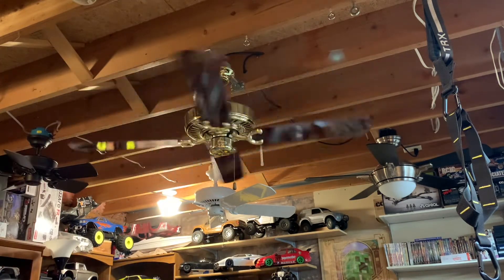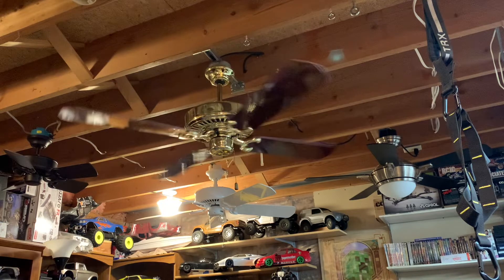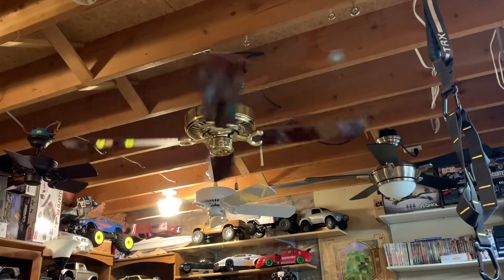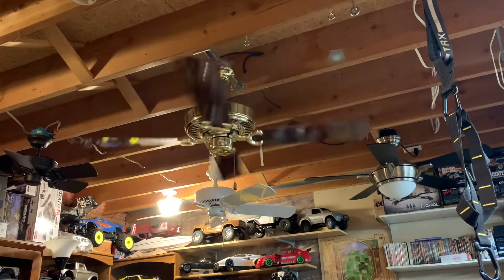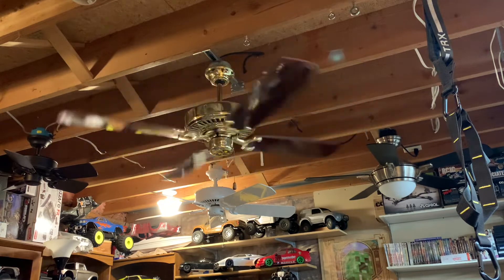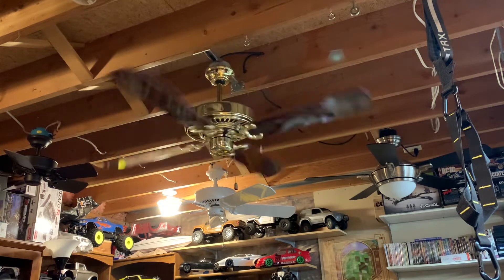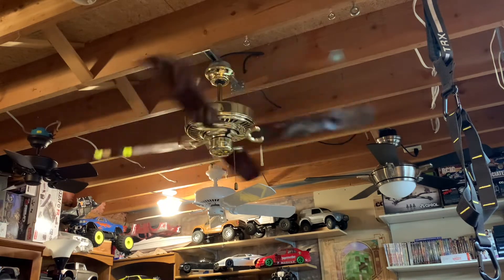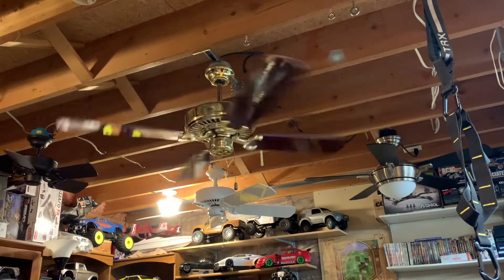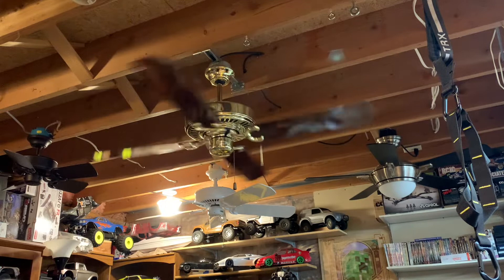Starting off with low speed. The fan is still pretty quiet. With this many blades it's a lot more obvious that one of the blade arms is bent up — you can see it much better now. Chances are if I can find out which one it is and keep track, I could probably knock it back into place. These arms are a lot stronger than a lot of other fans.